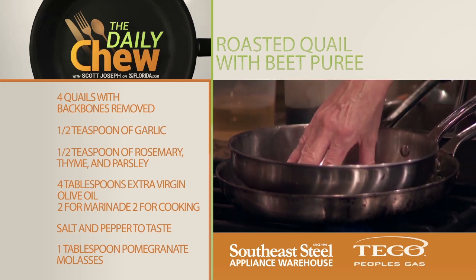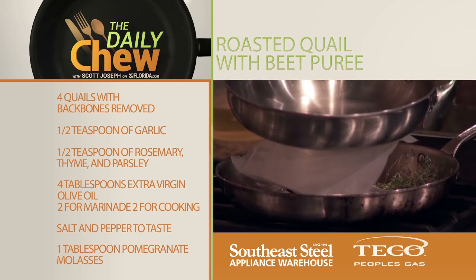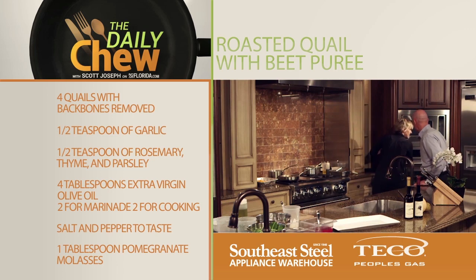Here's our next pan. A good hard sear on one side, then we'll flip the quail over. And then this can go right into the oven.